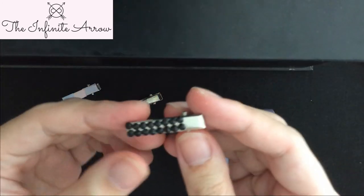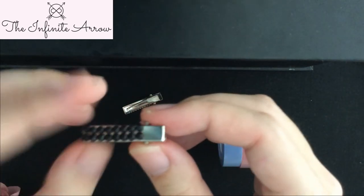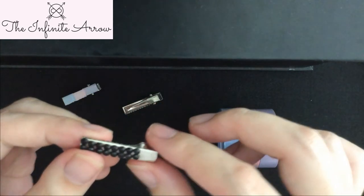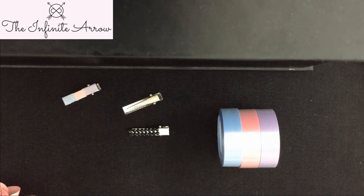You simply stick on the sticker and there you have a jewel hair clip. Hope you enjoyed this video and thanks for watching!